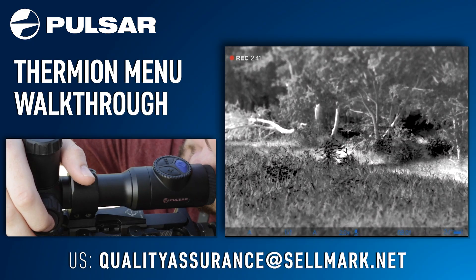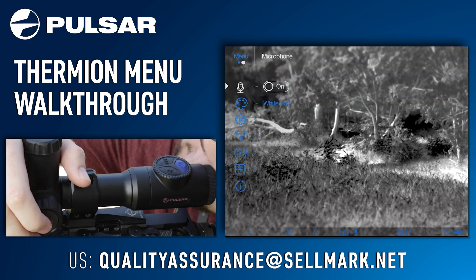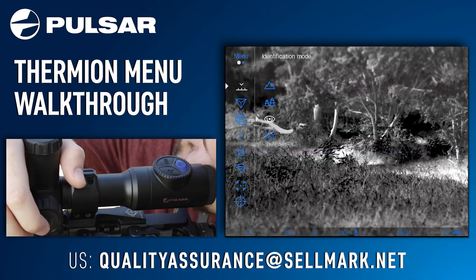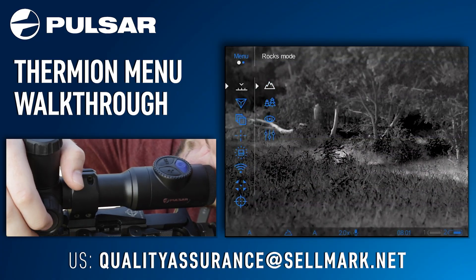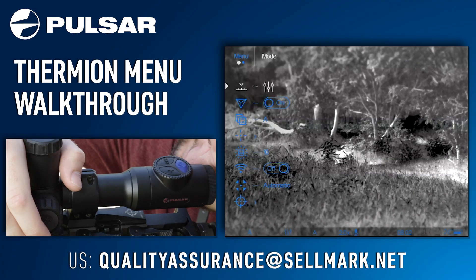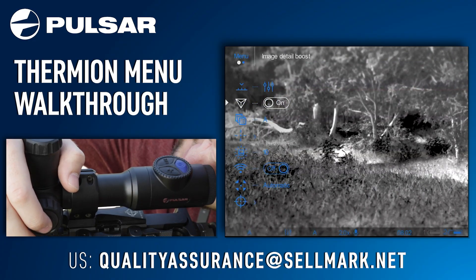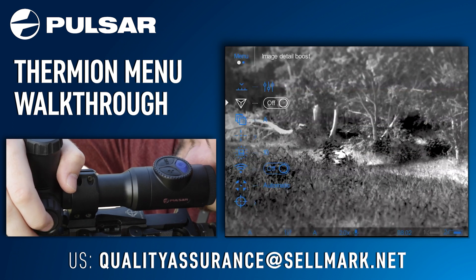Another long press from your home screen will bring up your full menu. Starting from the top, you'll see you have your mode option, which lets you select between rocks, forest, identification mode, and user mode. One long press in the menu will go back. Rotating the dial will move you up and down through the menu. Going to the next option, you have image detail boost — one short press will toggle this feature on and off.